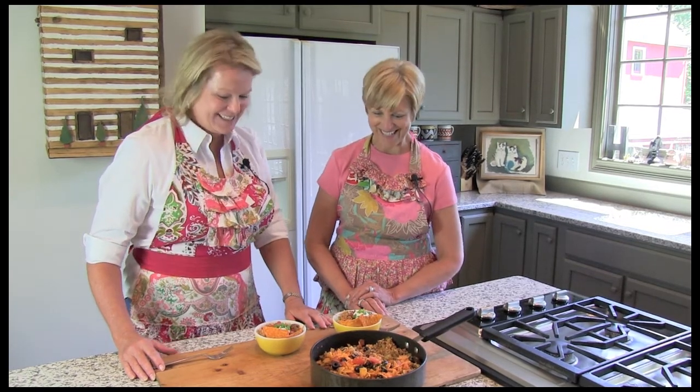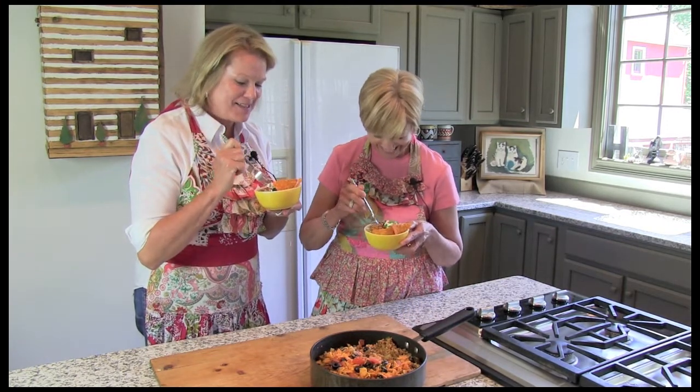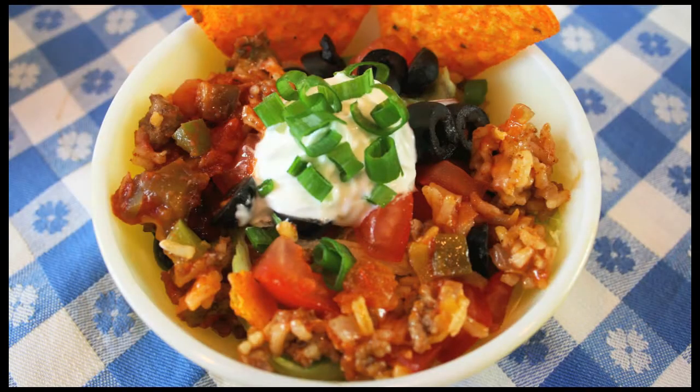Oh my, it smells so good in here, doesn't it? It sure does. This looks right up your alley in particular. Everything's up my alley — anything that's got a little bit of that Mexican flair, you know. This looks like Spanish rice. It's kind of got that ooey, cheesy, gooey yumminess that we love.